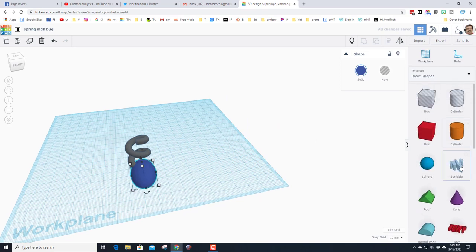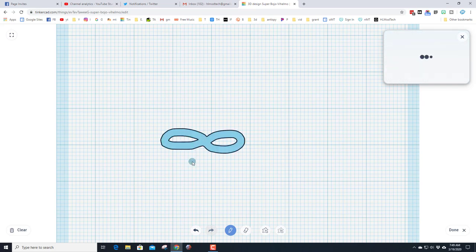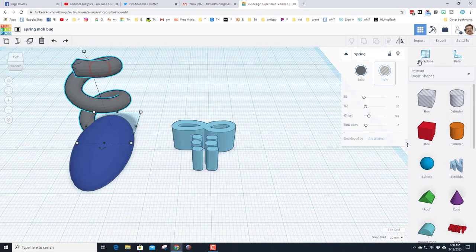I'm going to play with the scribble tool and simply make a little bow, then make some shoelace marks coming down — not worrying about perfection, just worrying about having fun. When I hit Done, I'm going to line these up. I'll start by hiding the spring so I can leave it where it goes.